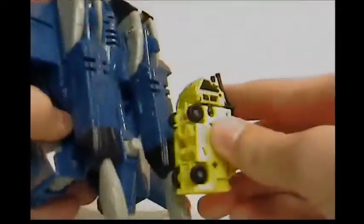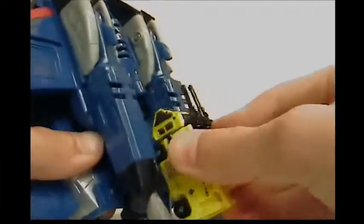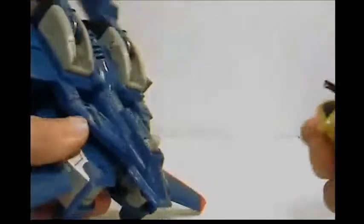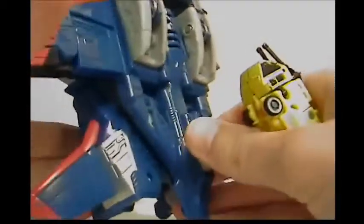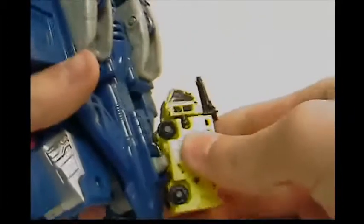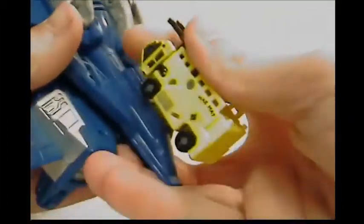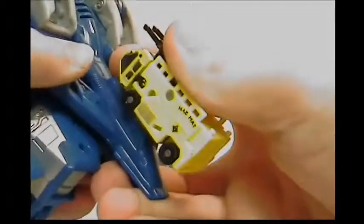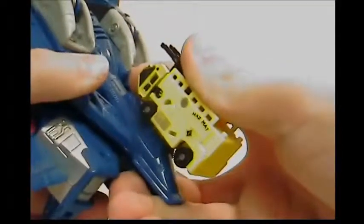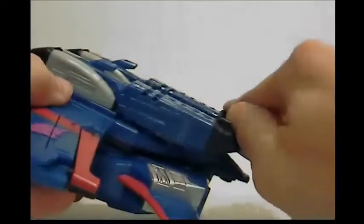Now to do this one feature — this is for robot mode, but you can do it in jet mode too. There's the Minicon port. Put the Minicon on here and it'll activate the spring things, and his guns will fold forward. If you leave the Minicon on and then pull back the lever, you get firing gun sounds. I really think that's cool.